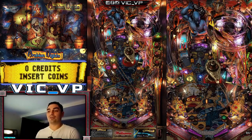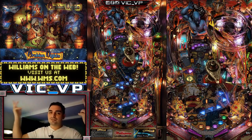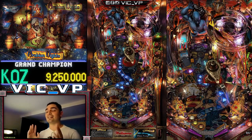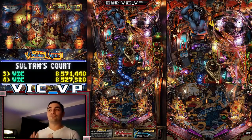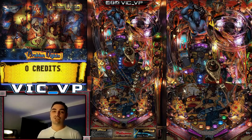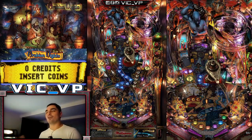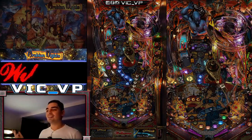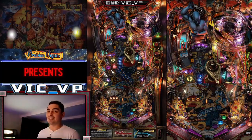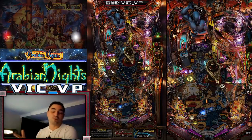A couple of shout-outs to people that are actually streaming pinball and virtual pinball — you don't really see a lot. The main streaming services are Twitch, YouTube, and now Facebook Gaming. Twitch is the only place you'll find a handful of people actually streaming pinball, whether it's a real pinball machine or a virtual pinball stream. Not many people are doing it, so why not hop on the stream train and get to it?